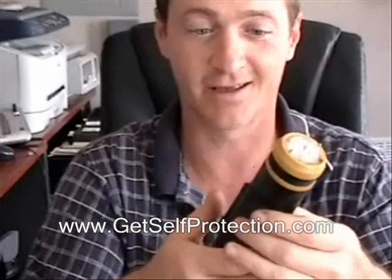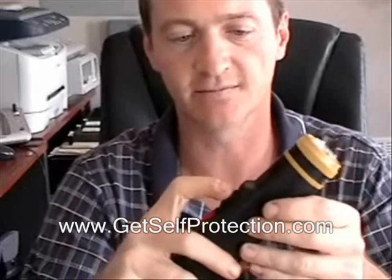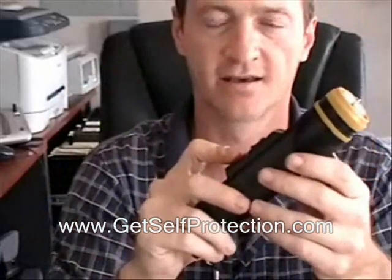As you heard me hit the alarm, it's got a siren. It's got a light, so if you want the flashlight, you've got that. If you want the shock, you get that. And one really loud siren.